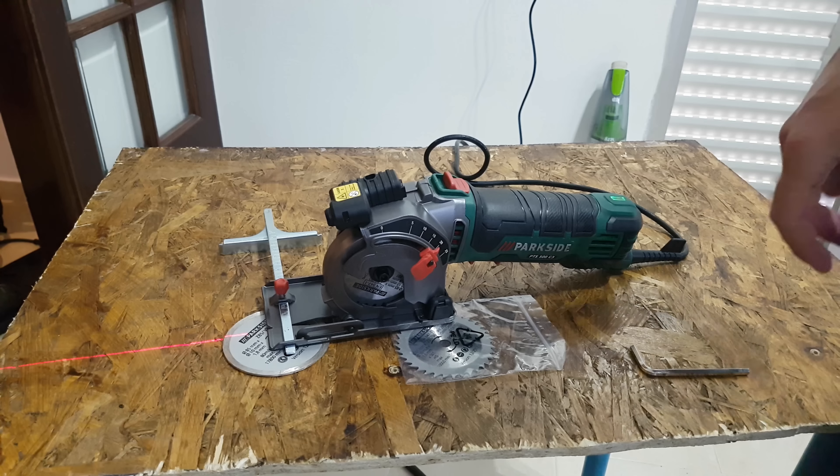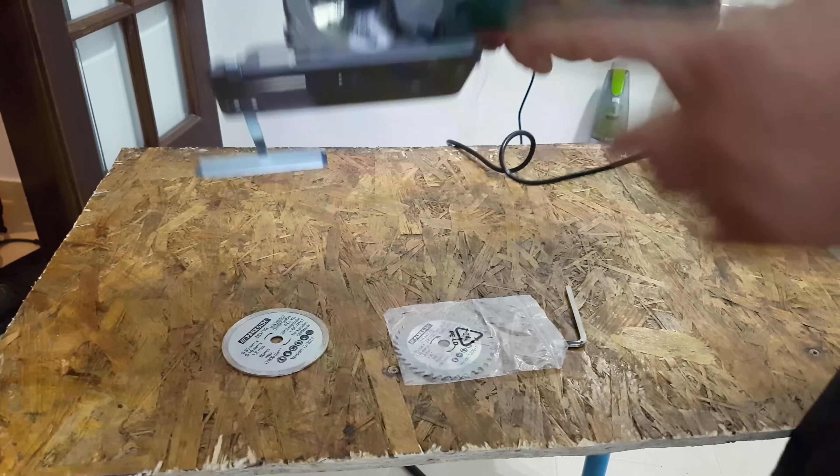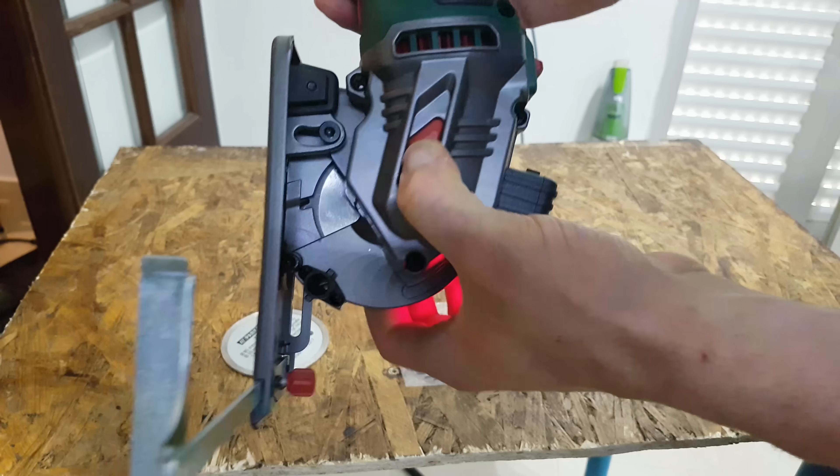Nice. The Allen key — you need it to take out the disc. It locks the disc.